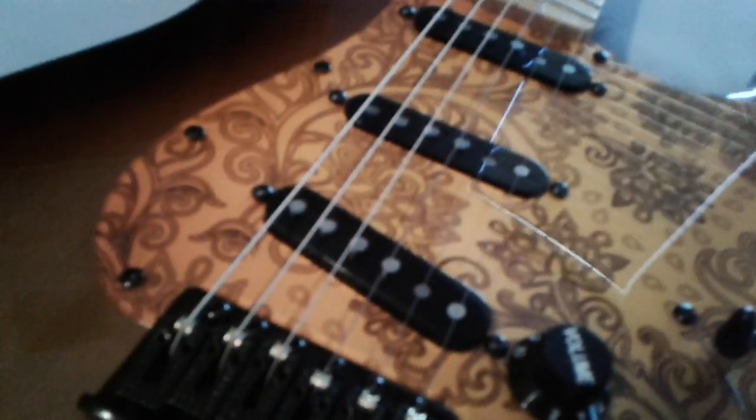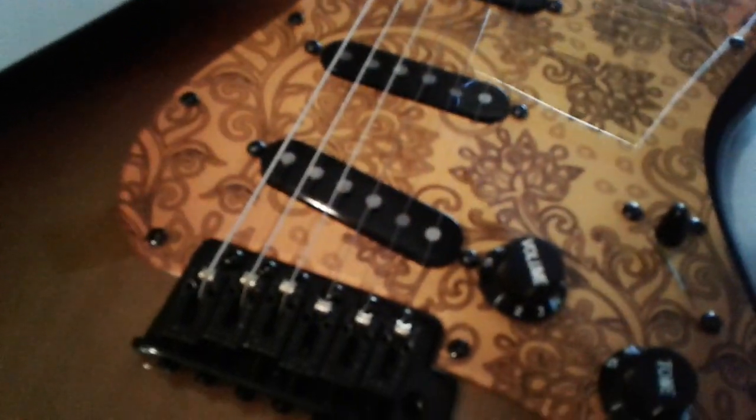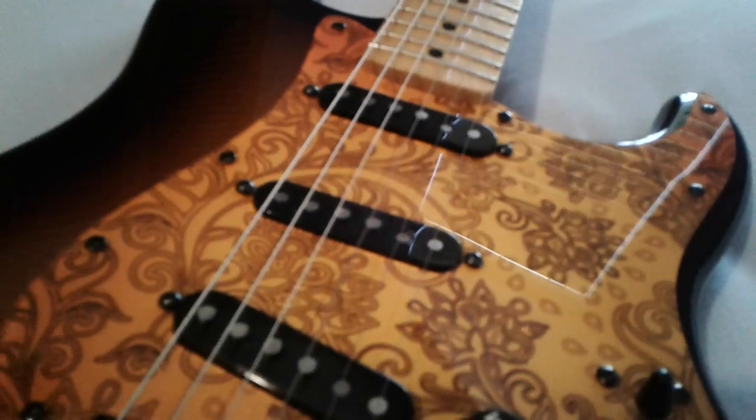I don't notice any tone loss because of the cheaper materials. This is a 2014 Mexican Strat with Texas Specials in it, so it sounds killer anyway — I really didn't notice a difference in tone. They're also very comfortable and line up great.